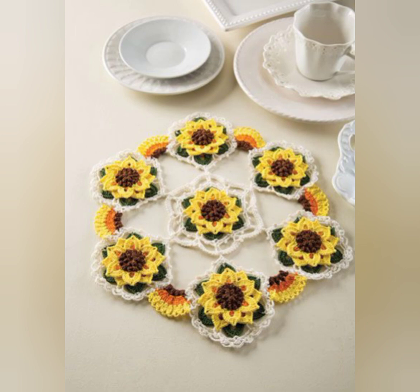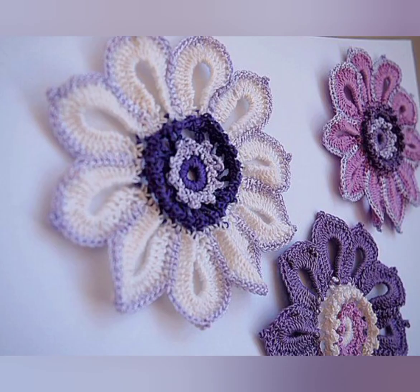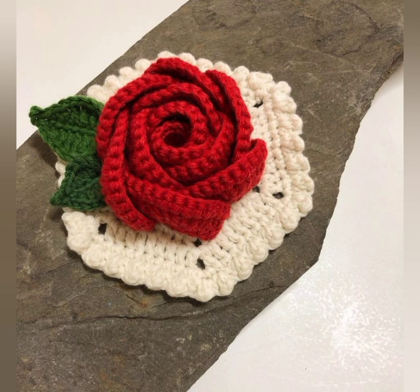Please give a thumbs up if you like this collection, and please subscribe to my channel to watch more amazing collections of crochet patterns. I will be waiting for your replies — stay connected, stay blessed. Until my next video, bye bye!